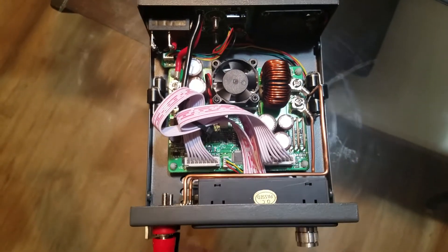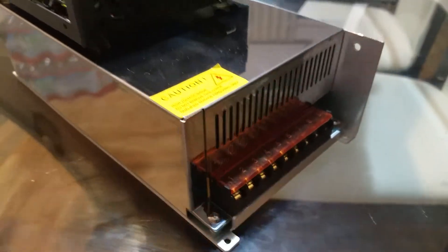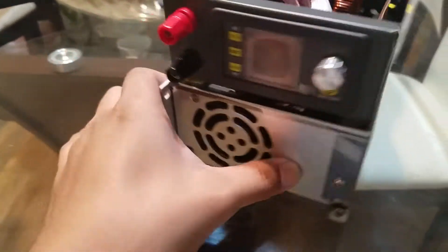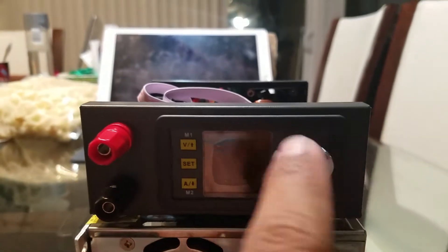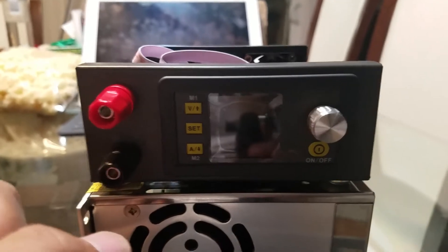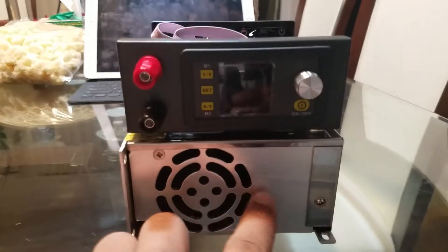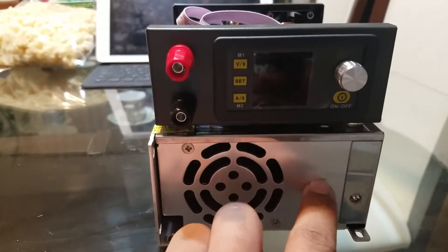That's pretty much it. I'm gonna route the wiring under here, and then I'm gonna test everything up here to see if it's working. This is 60 volts at 20 amps max.